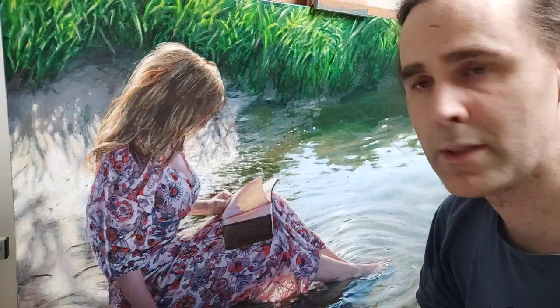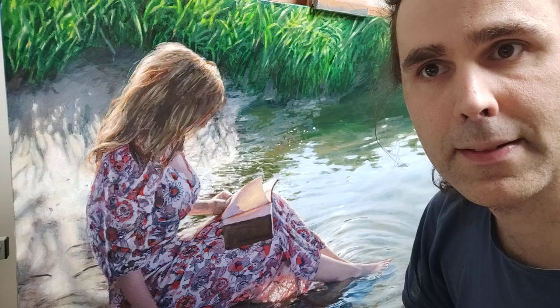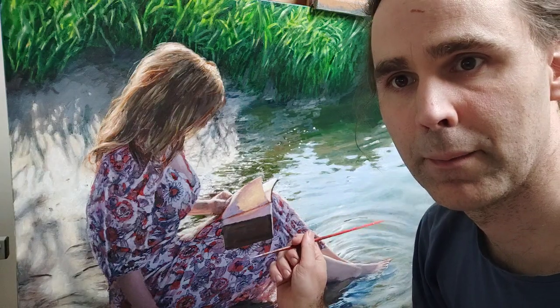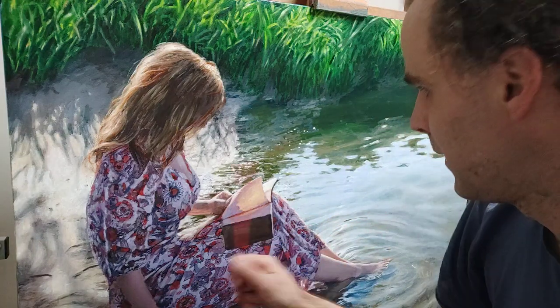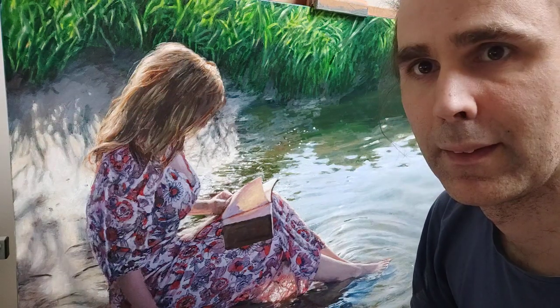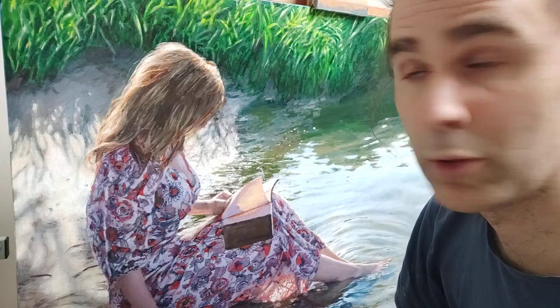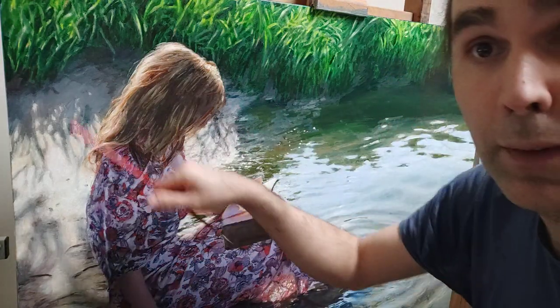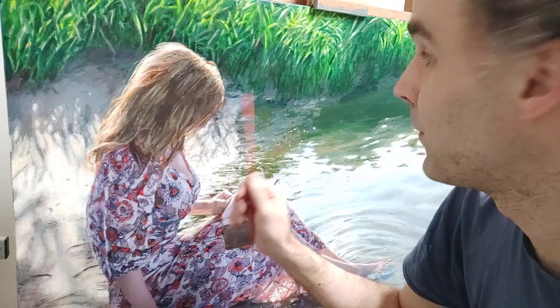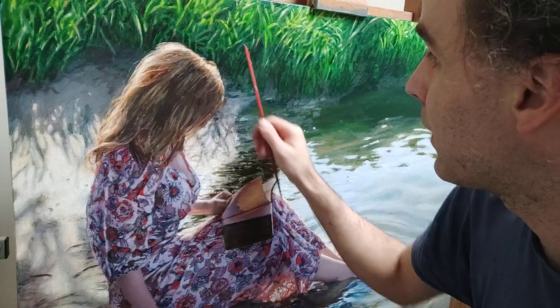Hello, today I will be demonstrating how to paint hair. It's a whole different story from water or dress — those are all just strokes. I've done some work before and I will explain a bit about what I've done here.